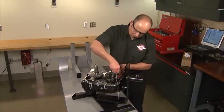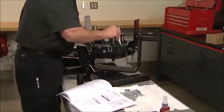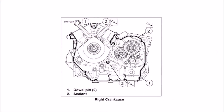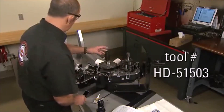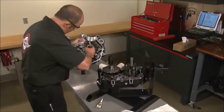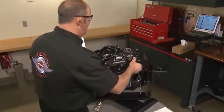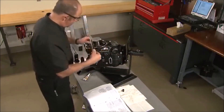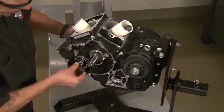With the installation of the shift fork shafts, the crankcase is ready to be completed. Prepare the cases by applying a thin line of crankcase sealant as indicated in the service manual graphic. Install the transmission washer and the protective collar over the crankshaft end. Oil the bearings and shaft journals and install the case half. Tighten the crankcase bolts using the sequence in the service manual to ensure correct alignment. After installing the output sprocket, assembly continues with the installation of the balancer shaft.